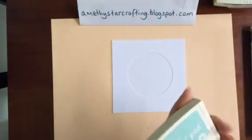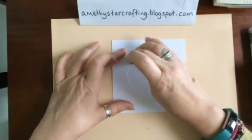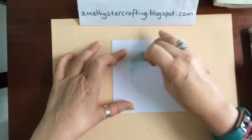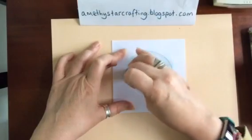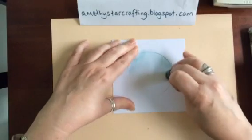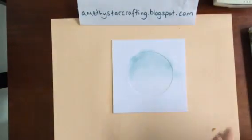We're going to begin with some Pool Party ink and a sponge dauber, and we are just going to — as I've always said — work around the edges first into the centre, using circular motions, just building up that colour. You're going to do it about halfway down the card, so if you start on the edges and work out you'll get more of a blend through.